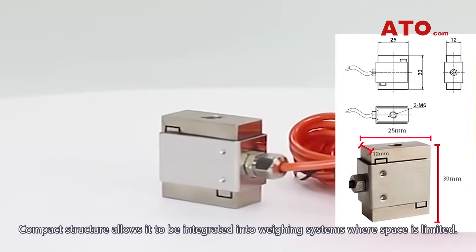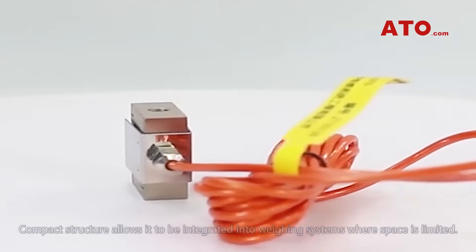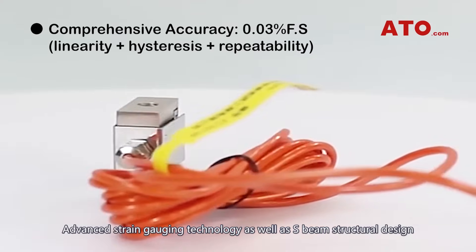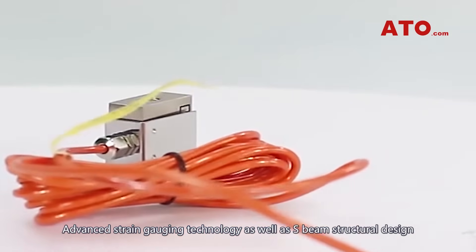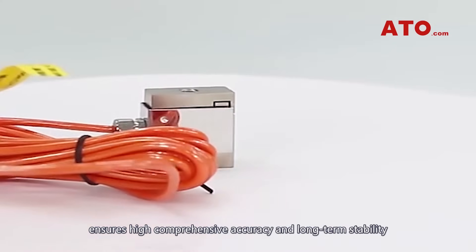Compact structure allows it to be integrated into weighing systems where space is limited. Advanced strength gauging technology as well as S-BIM structural design ensures high comprehensive accuracy and long-term stability.